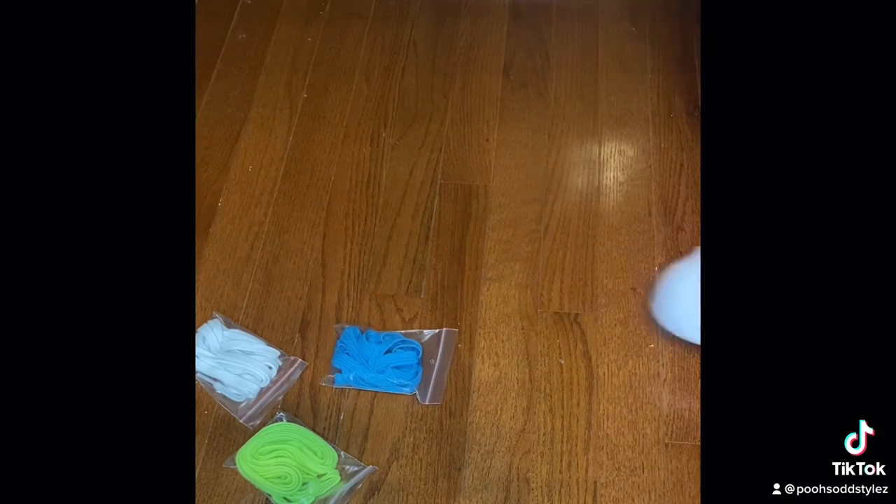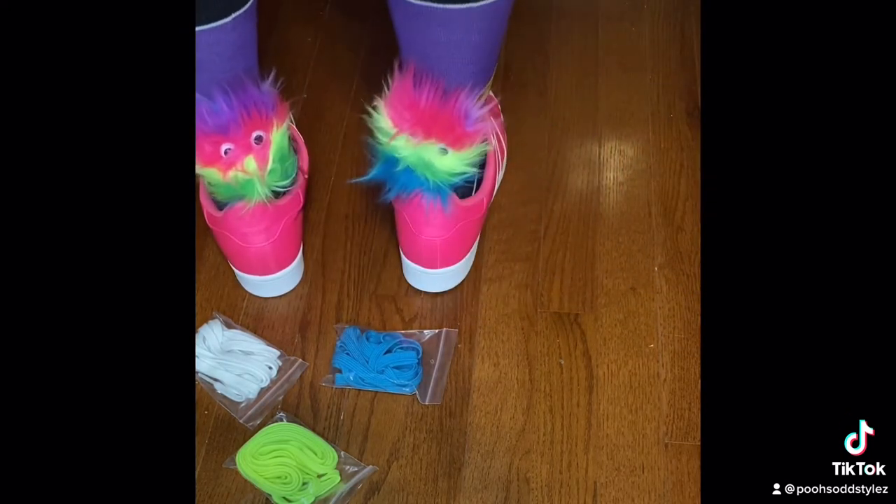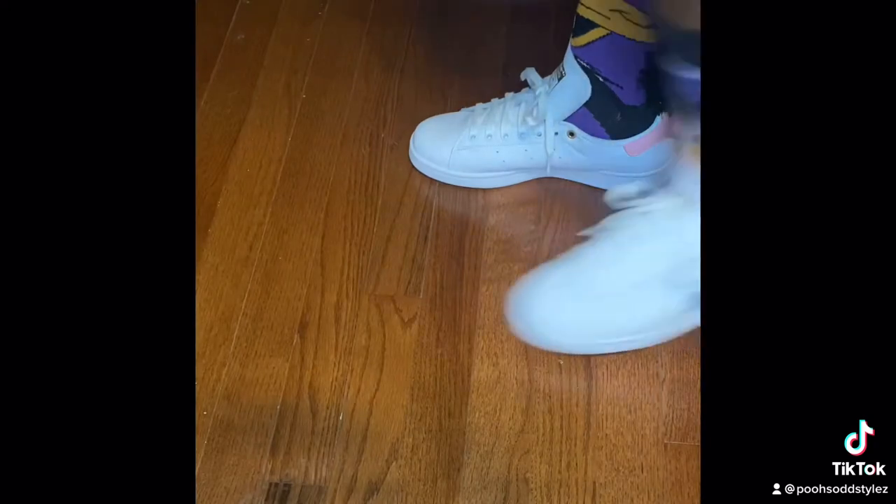Now this one right here, this is my favorite of all. I think I'm going to start doing more pop-ons like these. Man, look at that. Oh my God. See, I love colors and all that — that'll drive me insane.